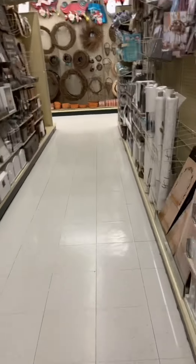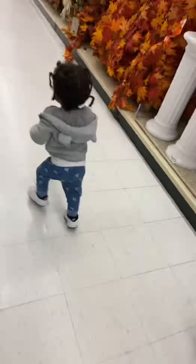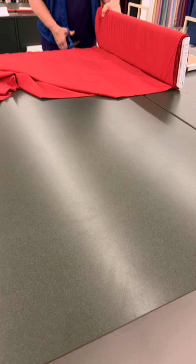Let's get some fabric. Excuse me. Hi, are you shopping today? You're a kitty — I was talking to her. She knows I'm a regular, so we always have a conversation.